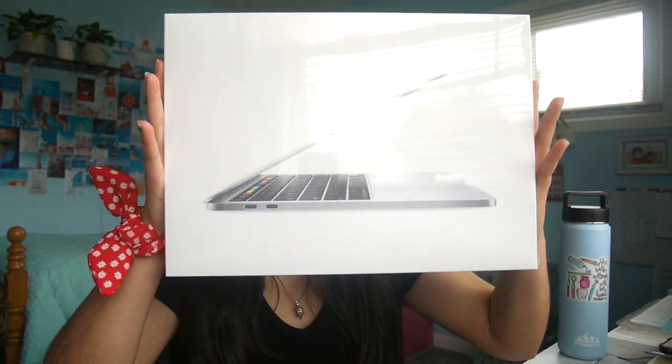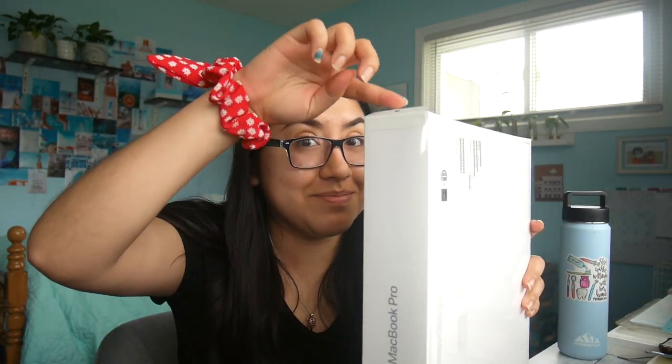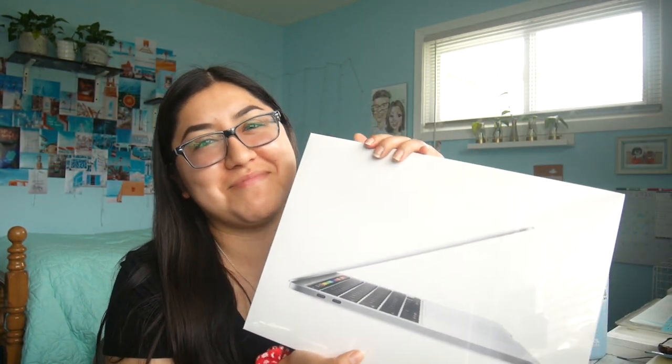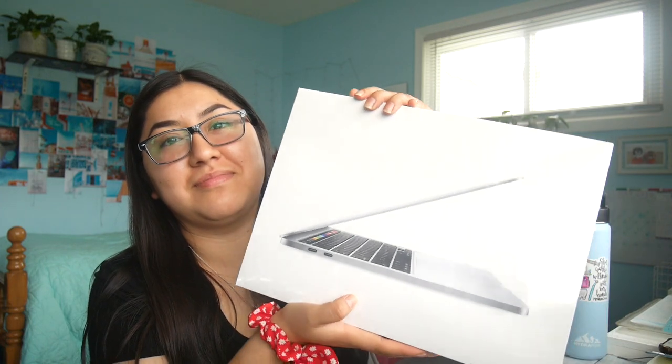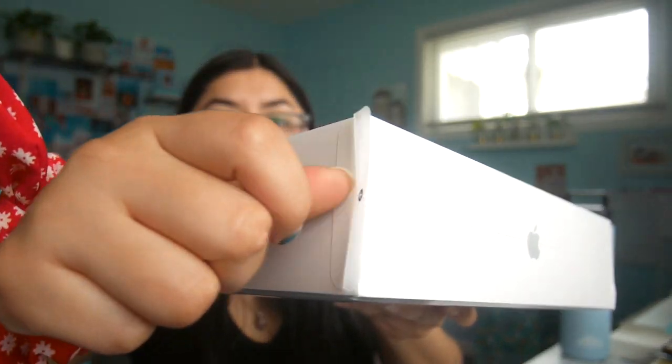We're gonna go ahead and get started opening this. I've never opened a new computer package before — my iPad I opened, but the computer I had before was given to me already opened. So I'm pretty excited about opening this one from the actual packaging. I'm gonna do a little close-up so you can see.